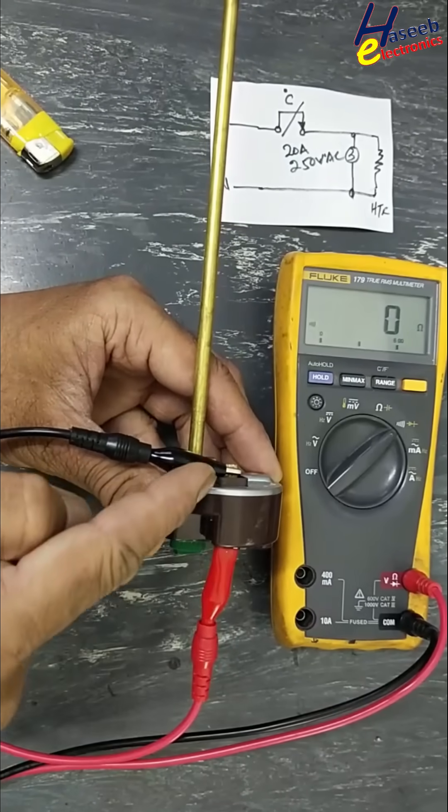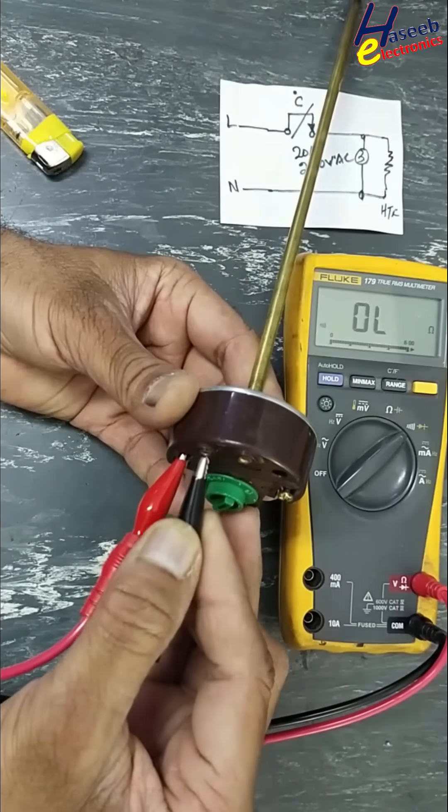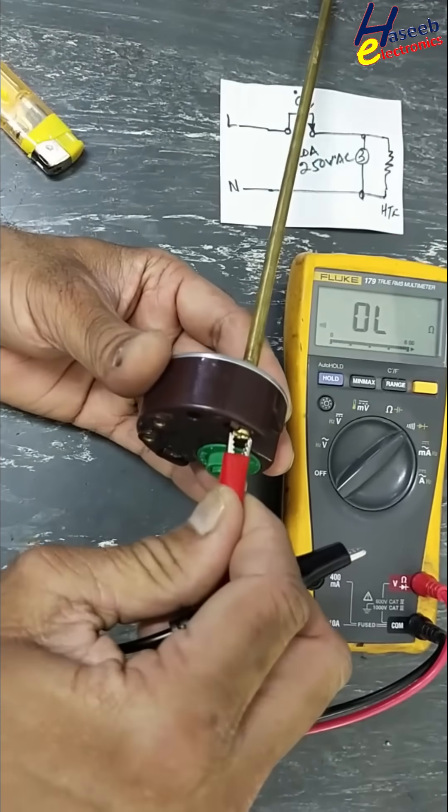This direct connection is neutral. Check with the neon indicator — it is connected directly. Good. Now move to the second input terminal.